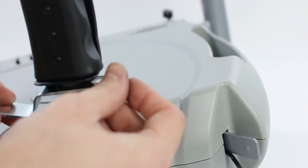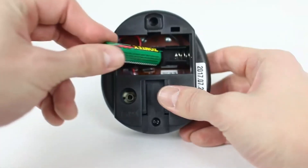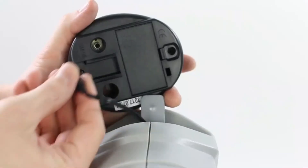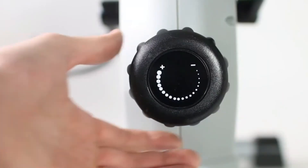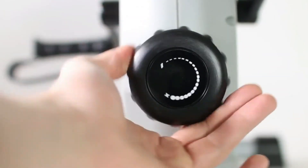You can use the tool provided. Insert the included AA battery into the monitor. Plug the monitor wire into the monitor and slide the monitor completely onto the monitor tab. Turn the resistance knob clockwise to increase resistance and counterclockwise to decrease resistance.